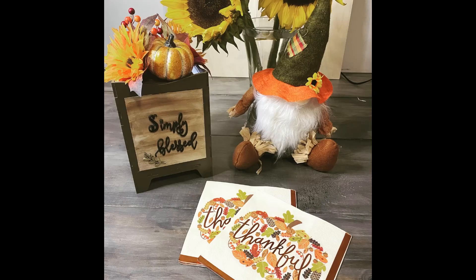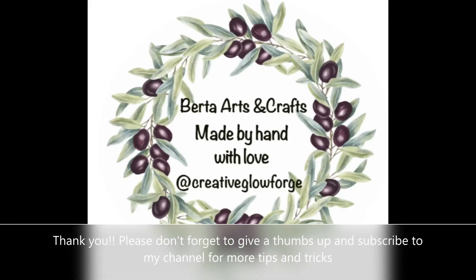I hope you enjoyed this video. If you did, please don't forget to give it a thumbs up and subscribe to my channel for more tips and tricks.